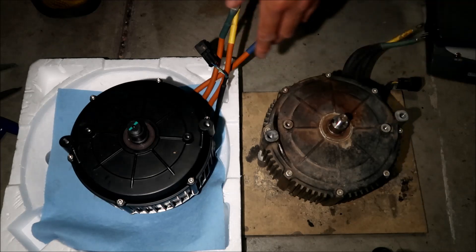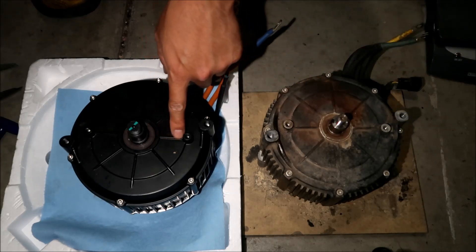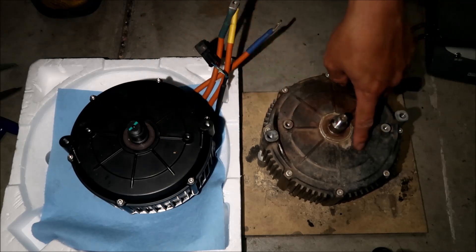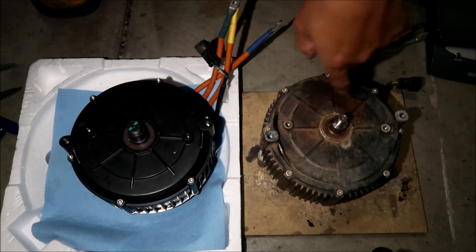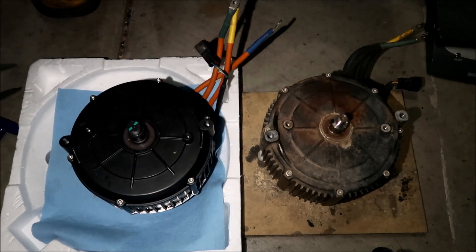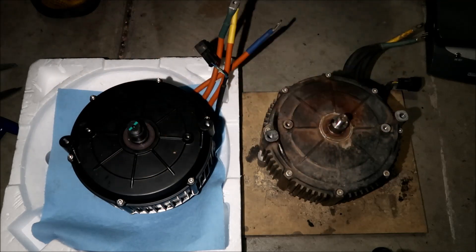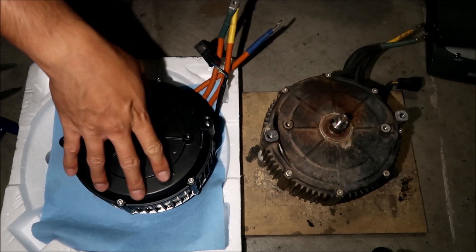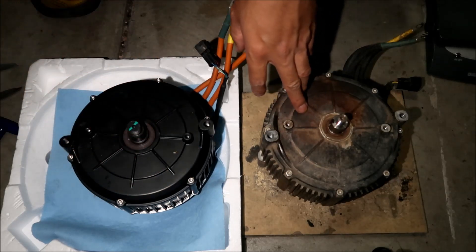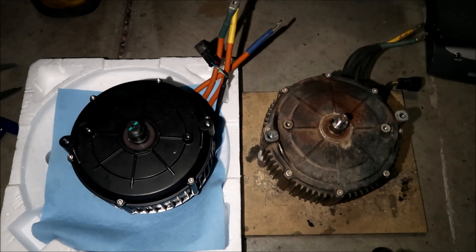This is the backside of the motor where the sprocket is. It's got the same ribs, very much like the Sauron motor — eight ribs on each. It's got a raised circular section, looks kind of like a pizza. The finish on this QS motor is a smooth matte finish, while the Sauron is a more porous kind of metal material.